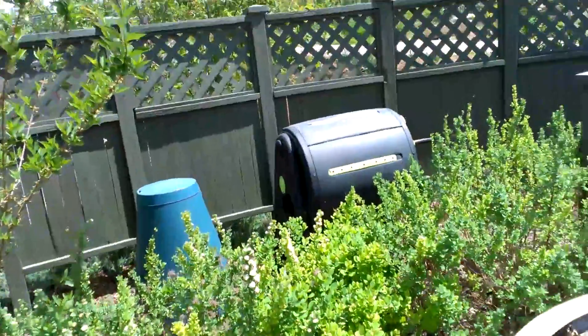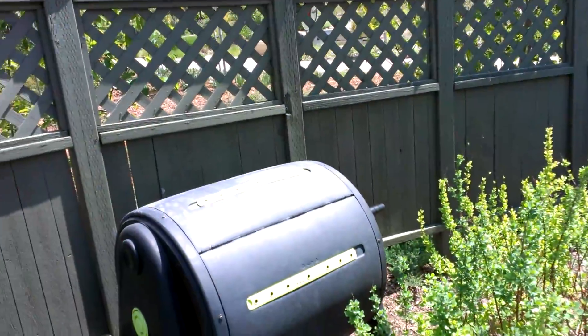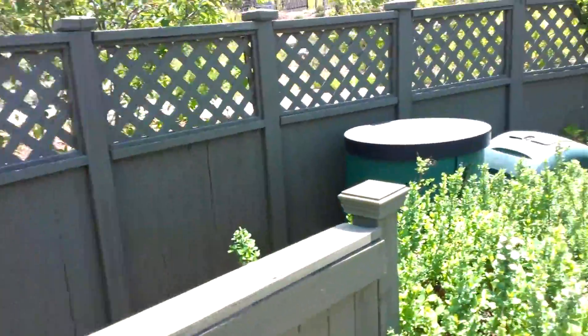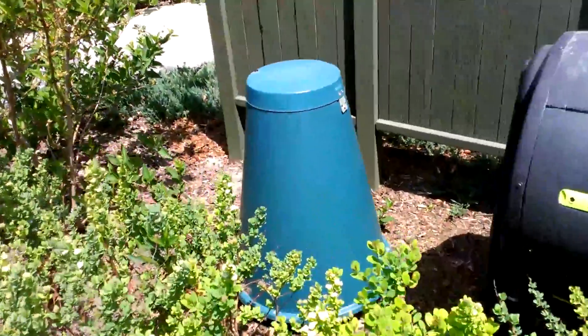Oh, they've got a tumbler back there too. These are really nice — they'll make compost a lot quicker. And then I've also got a couple bins. I've got another tumbler, and I've never seen that before.